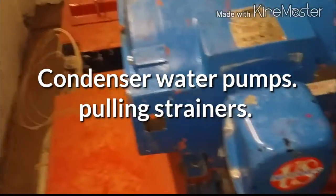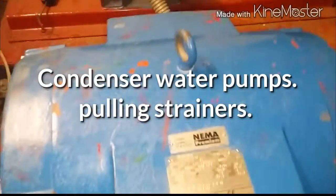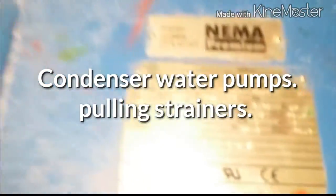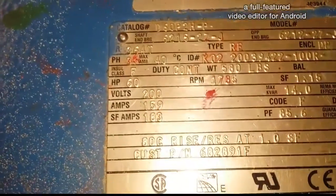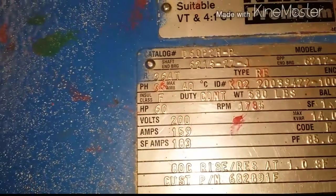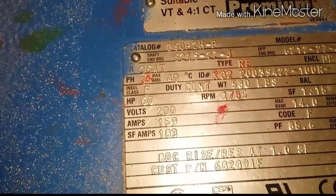I'm going to pull the strainers on these pumps today. I showed this in another video on the other side of the building. These are 100 horsepower, and these are 60s — big guys. The first thing you want to do is isolate the valves.